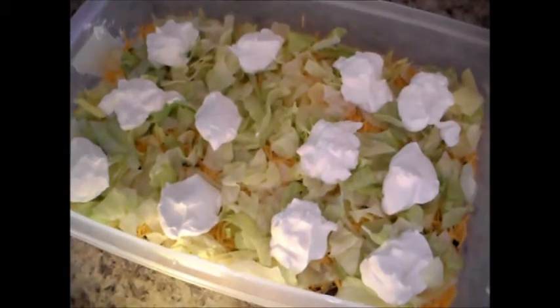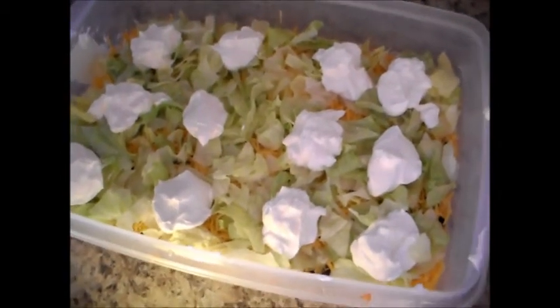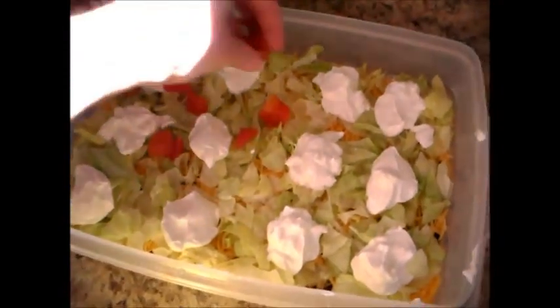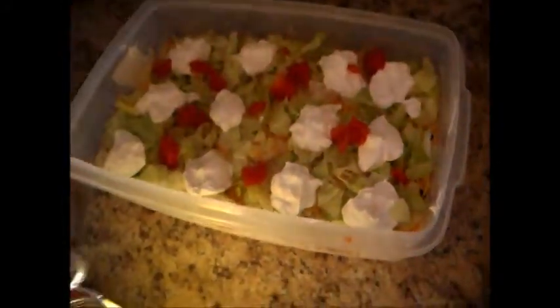Now once we've dolloped this with the sour cream, I'm just going to add a couple of chopped tomatoes. I'm just using cans that I've squeezed the juice out of. There we go.